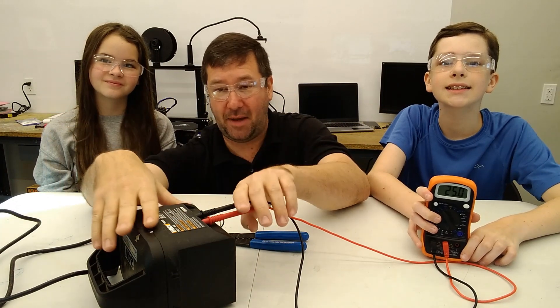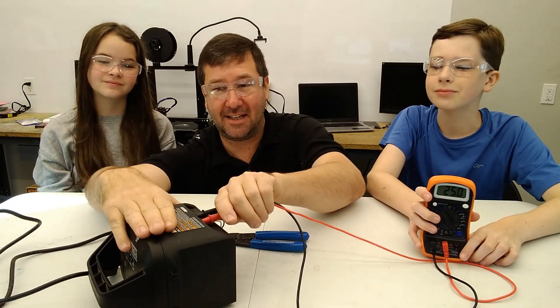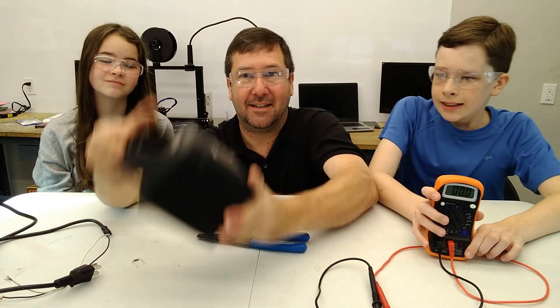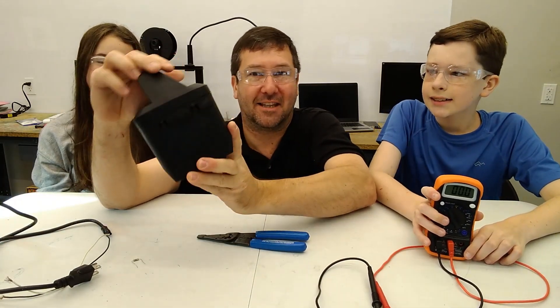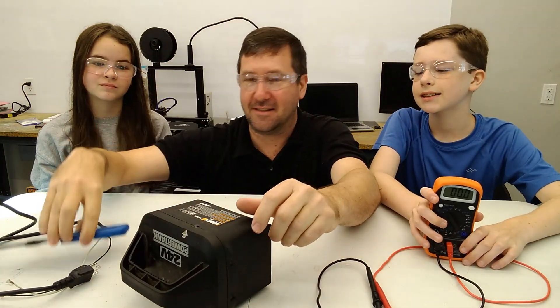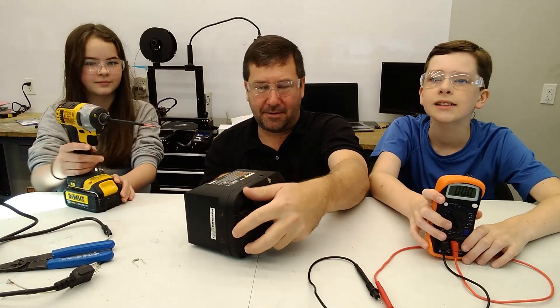First we were just going to order another battery, but it wasn't available. Then I got thinking — there are only so many batteries out there and I don't think this is a custom-made battery — so we're going to pop this open and see what's inside. Wendell, can you run these screws out?